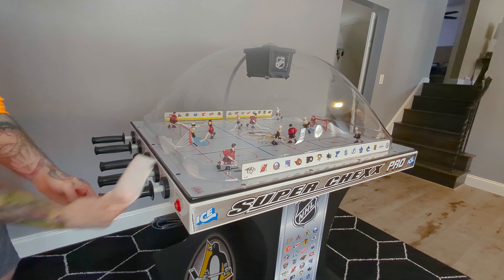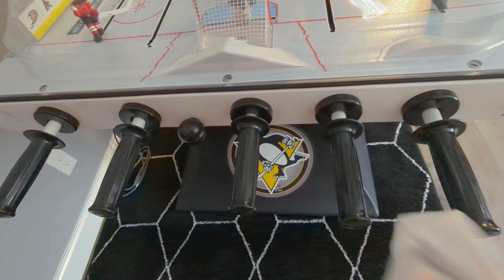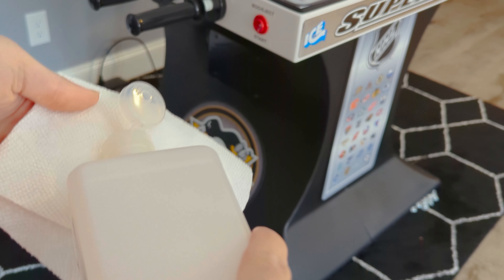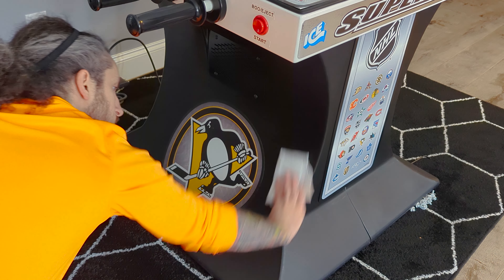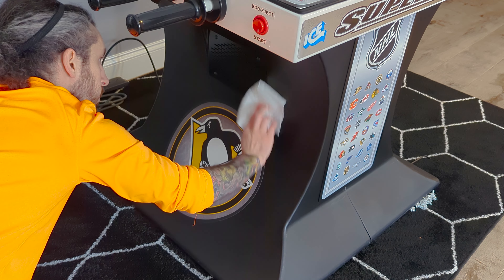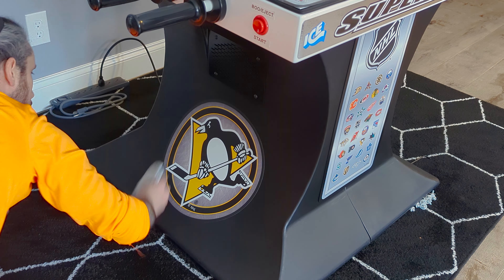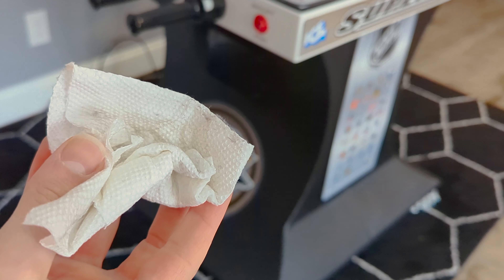One of the final steps I like to do is just take some alcohol — this is 70% — on a towel and go around and actually get the buttons and each of the sticks themselves, just to keep those nice and clean, germ free, and dirt free. Mine aren't very dirty so I'm just going to go around each one of those.